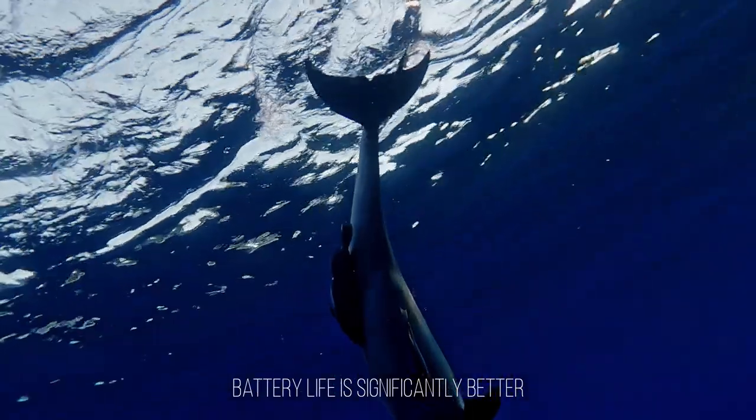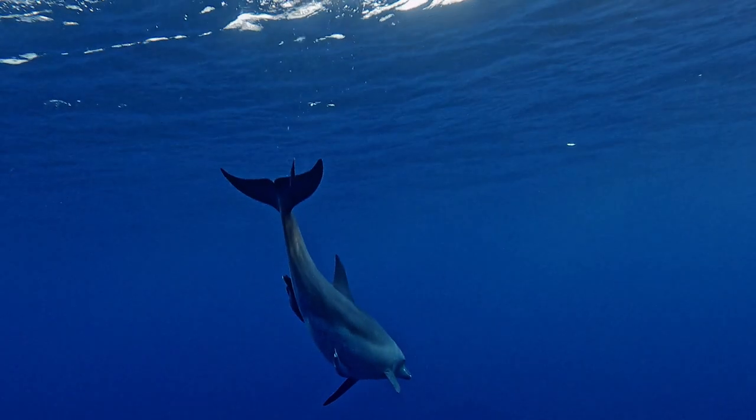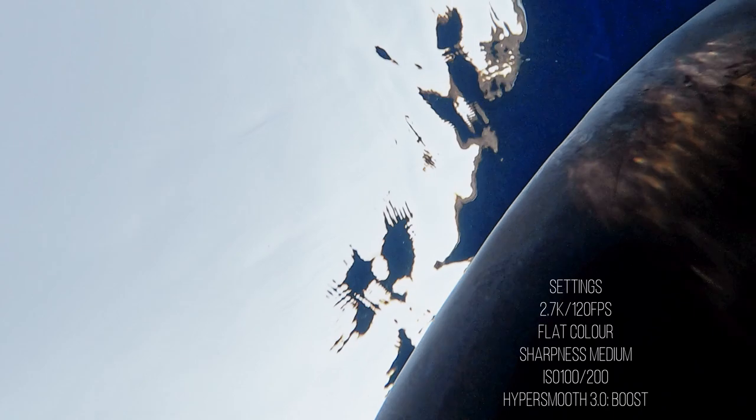One thing I did notice about the Hero 9 is that the battery life is super good compared to the older models. Usually on a day like this I get through two or three batteries, but on this day I actually managed to get through the whole day with just one battery. And here are the settings I was using for the dolphin sequence being shown right now.